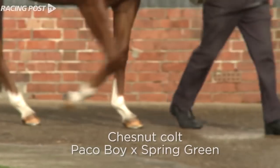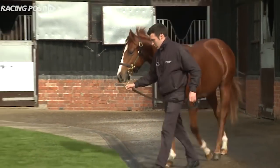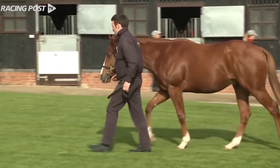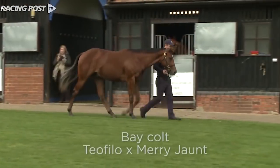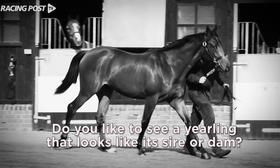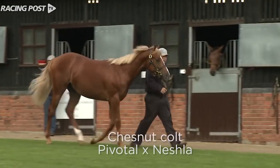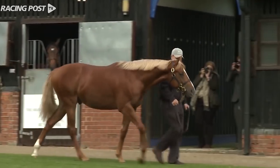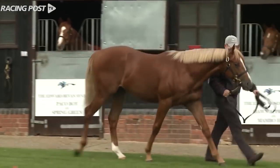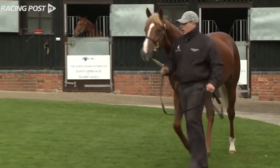The most important thing when we look at a yearling is to make sure that the horse marries up with the pedigree. If you're looking for a fast sprinter, they need to be well-muscled, well-balanced, and stocky with a powerful action. If you're looking to buy a horse with more stamina, they need to be leaner, with more elegance and a larger stretch. We can analyze the stallions we know in the marketplace and whether their progeny look the same — it's always a bonus.